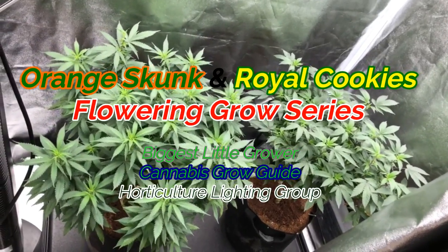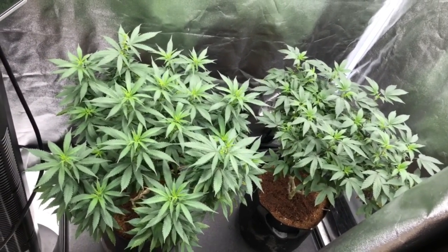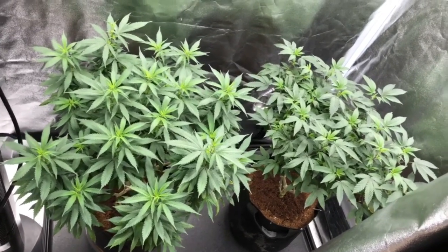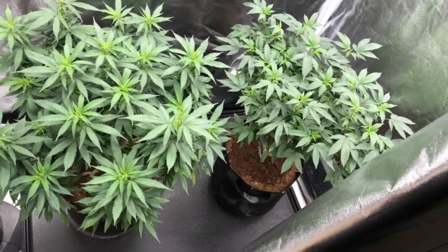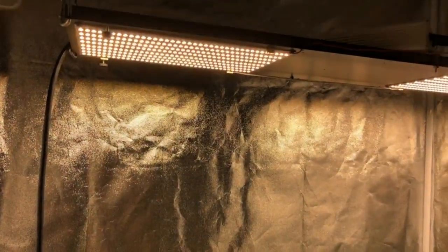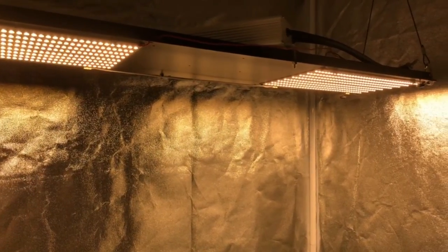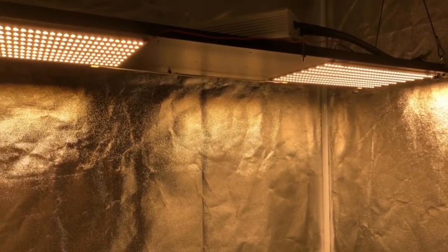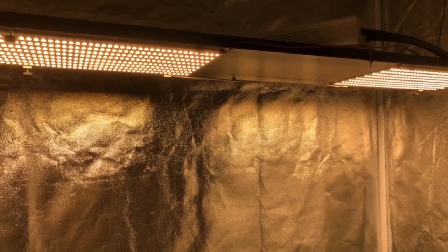What is up you guys, BLG and we are back with the Cannabis Grow Guide and Horticultural Lighting Group, bringing you guys a brand new flowering series with our Orange Skunk here on the left and Royal Cookies on the right. We've got a brand new flowering light — two QB304s, one 3000 Kelvin, one 3500 Kelvin, hooked up to a Slate 3 triple heat sink that Horticultural Lighting Group was kind enough to hook us up with for this new upgrade light.